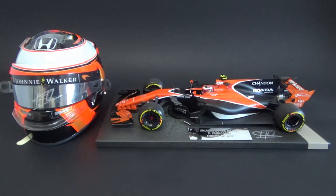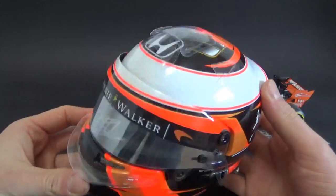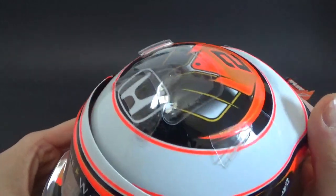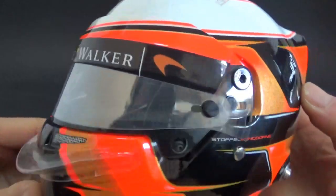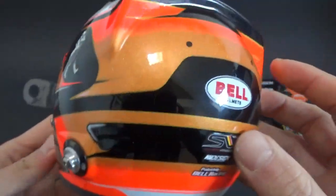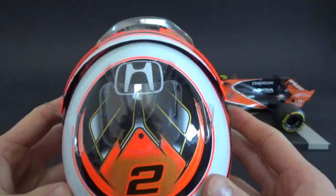Let's move to this 2017 car and the half-scale helmet as well, as I usually have those combinations if available. This is the Bell helmet of Stoffel Vandoorne, signed on the visor and upgraded with all the possible upgrade parts — like the aero parts, the pivot screws, the visor tear-offs, the spoiler at the front, and the black hand rings. A very cool design with the number two on it, the chosen number of Stoffel.